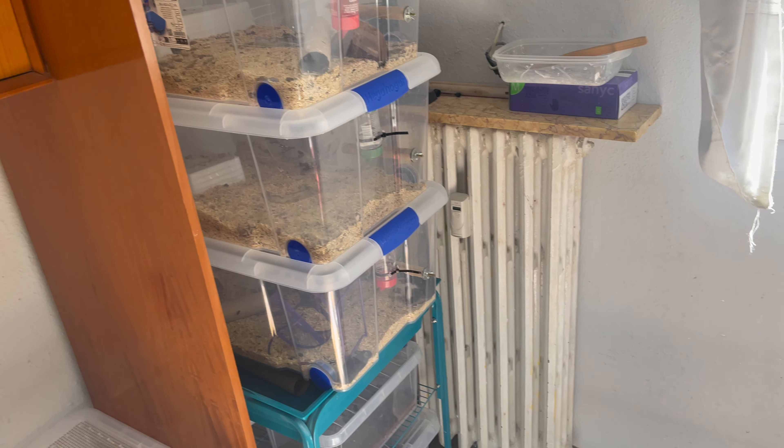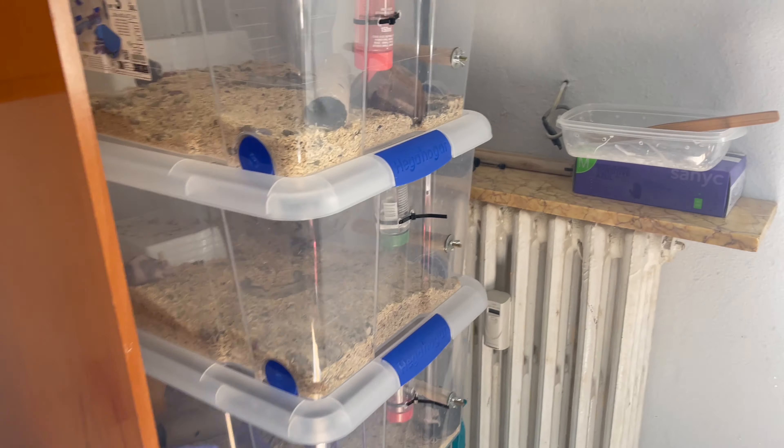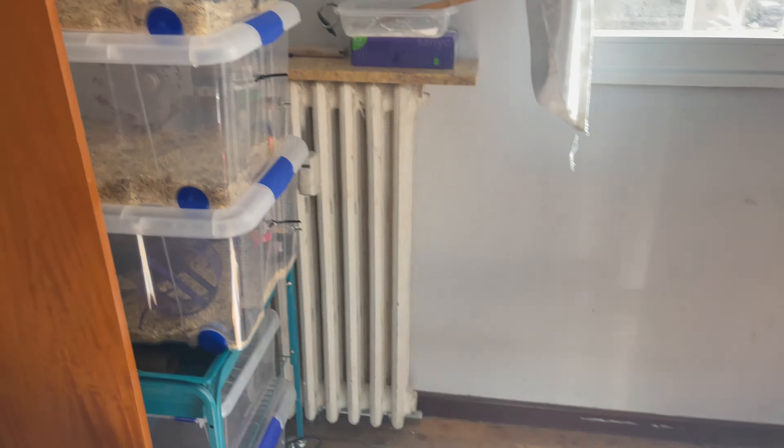What's going on YouTube? Today I want to talk about my mice rack — or I guess you can call it a rack, it's not really a rack — but just how I keep my mice, my system.